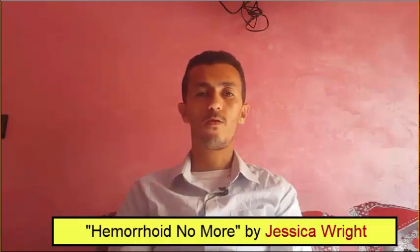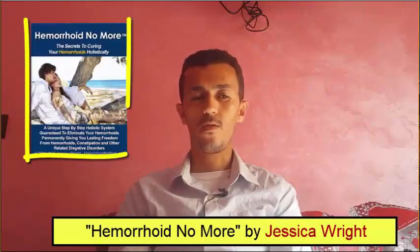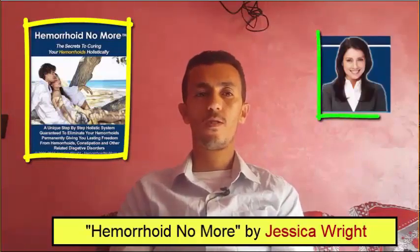Hey guys, how are you doing? My name is Rashid and in today's video I am going to give you my honest review of 'Hemorrhoid No More' by Jessica Wright. It's an e-book about hemorrhoids written and published by Jessica Wright.